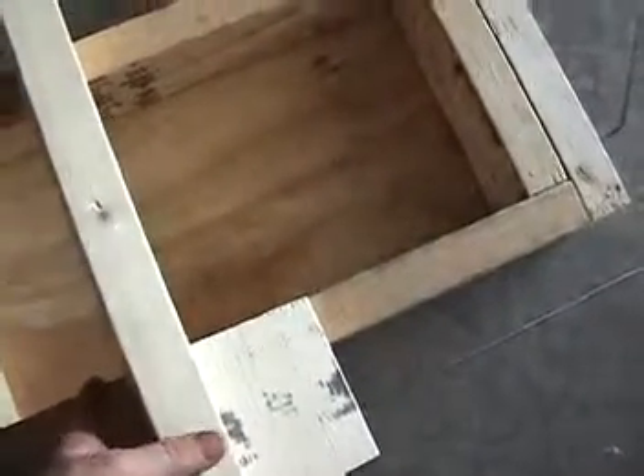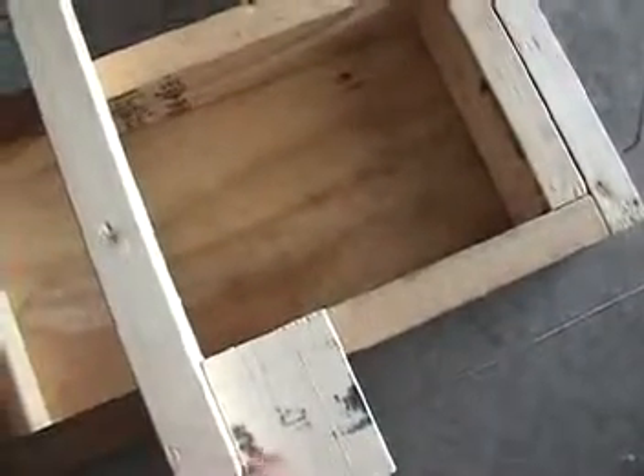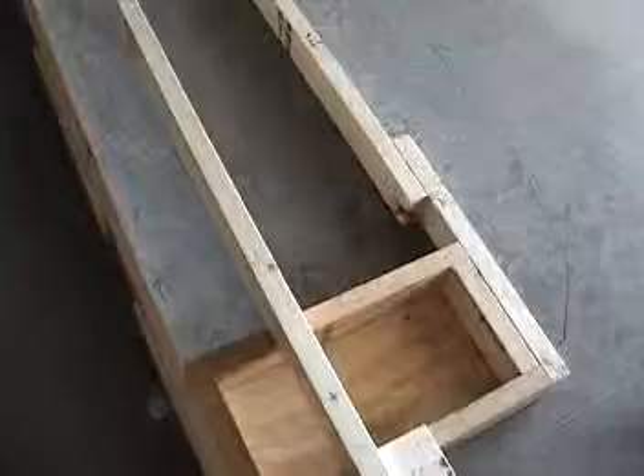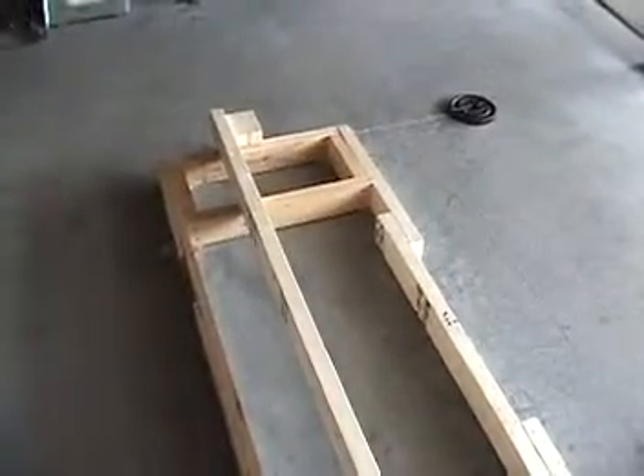I had to pull the platform up temporarily to get these boxes built so that I know where all my wheels and tires are going to sit. This board here is a spacer board for the top of the wheel. Once the wheel and tire is sitting in the box, this will make sure that the top is exactly the same distance across so that the tires are going to be perfectly level.